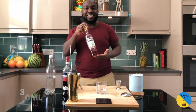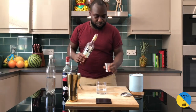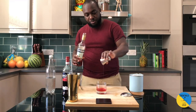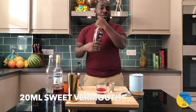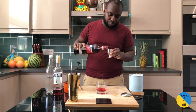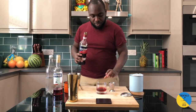So 30ml of Campari. Straighten the glass, 20ml of Sweet Vermouth. There we go.